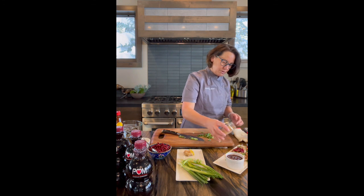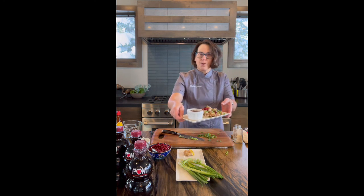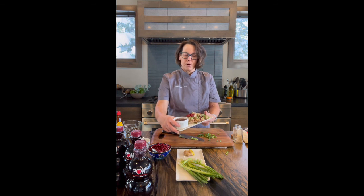Let's sprinkle a few on. And there we have it — our cauliflower bites with our Palm Wonderful 100% pomegranate juice hoisin sauce. Enjoy!